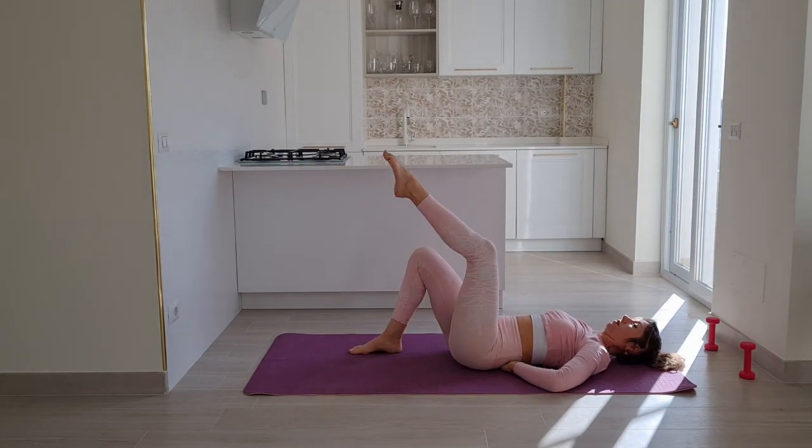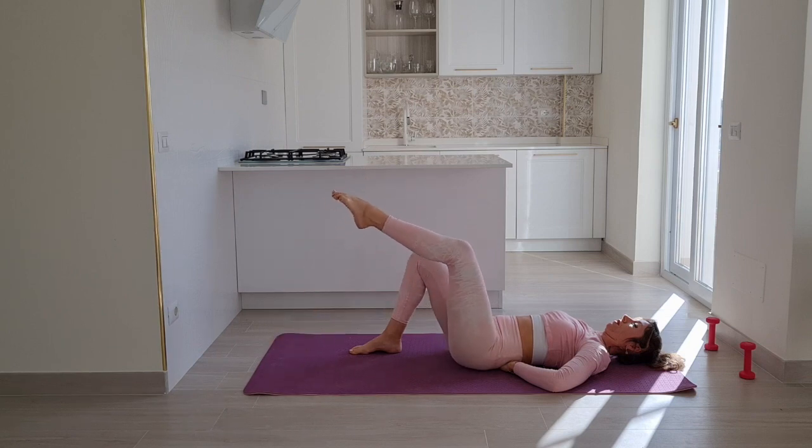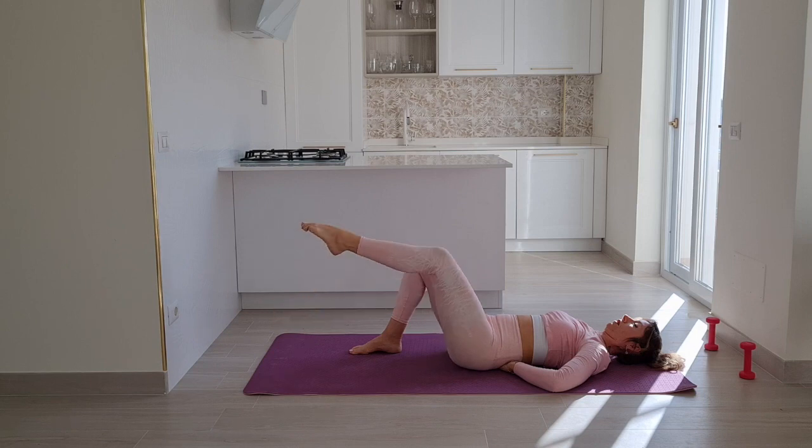Lift your right leg. Inhale to tap your toe to the mat, exhale bring the leg up. Inhale tap, exhale bring the knee in. The most important part here is to not let go of that pressure. I'll link a video where I go through this exercise in the description box below. Finish off the last one and we'll switch sides.